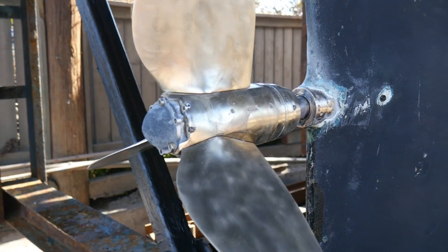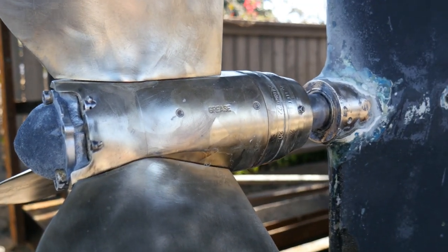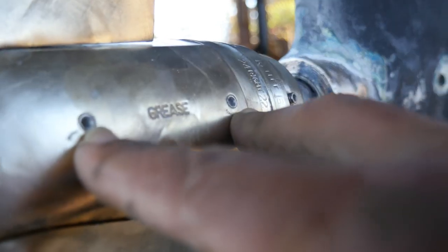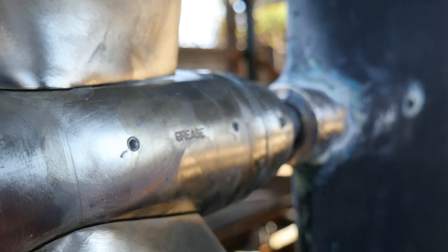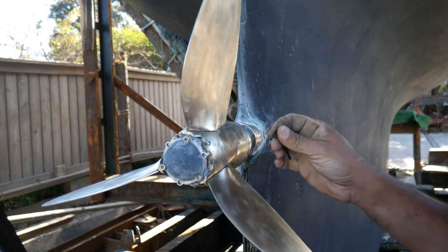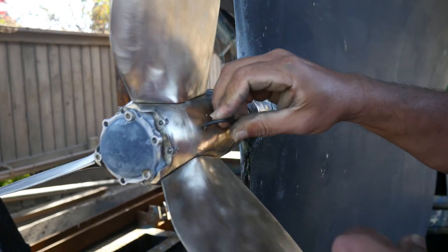If you come around here you'll be able to see there's a mark on it that says 'grease.' These two fittings right here are where you grease it, and you can see how it's loose. That's because of a lack of grease.